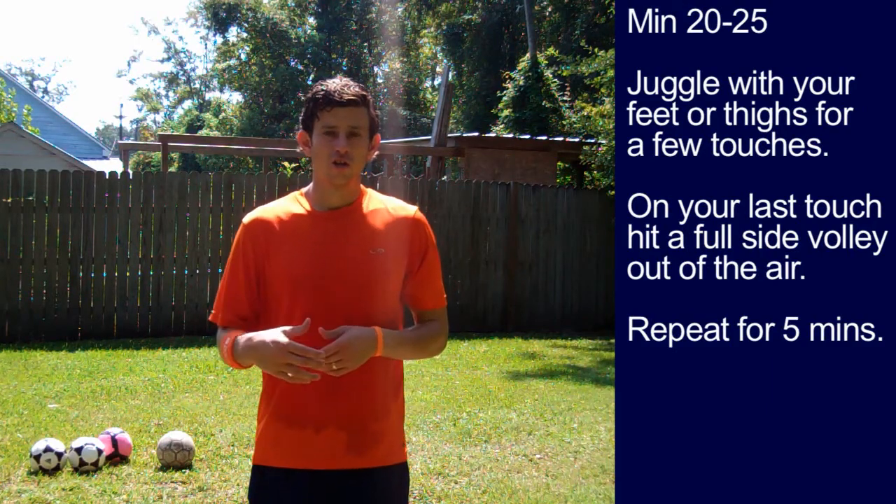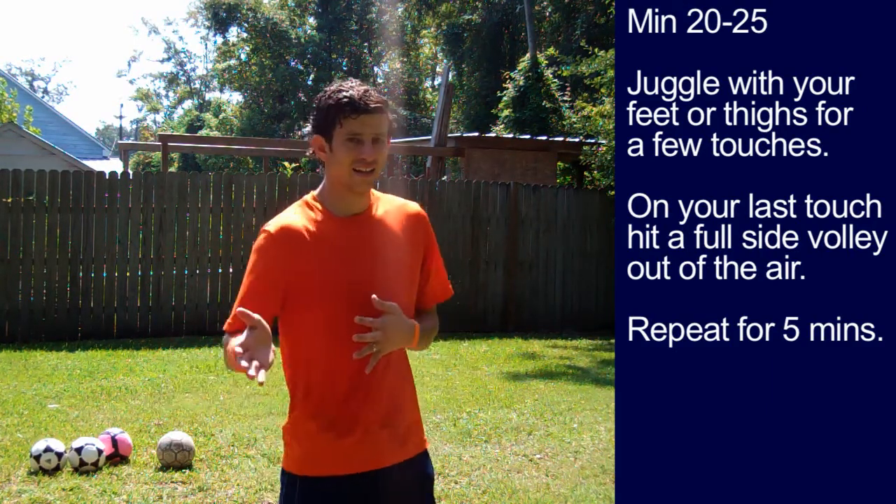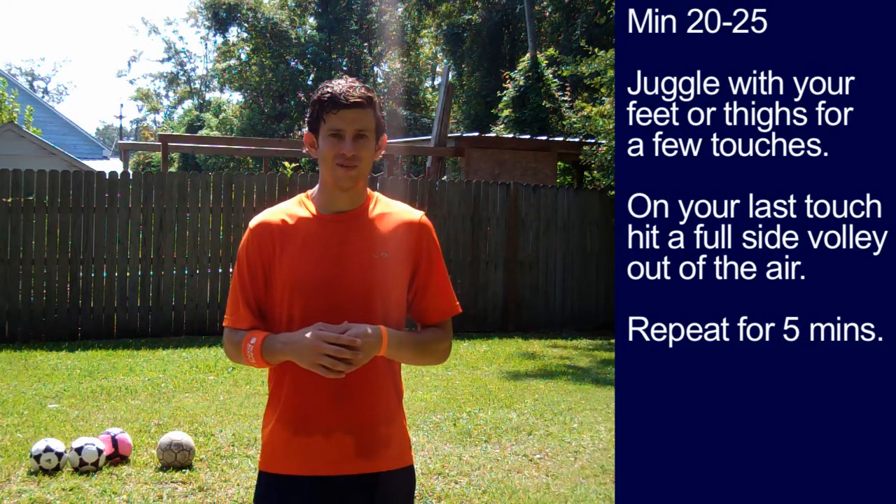Minute 20 to minute 25. Juggle with the ball using your feet or thighs, then hit it up to the side and hit a full side volley out of the air. Repeat for five minutes.